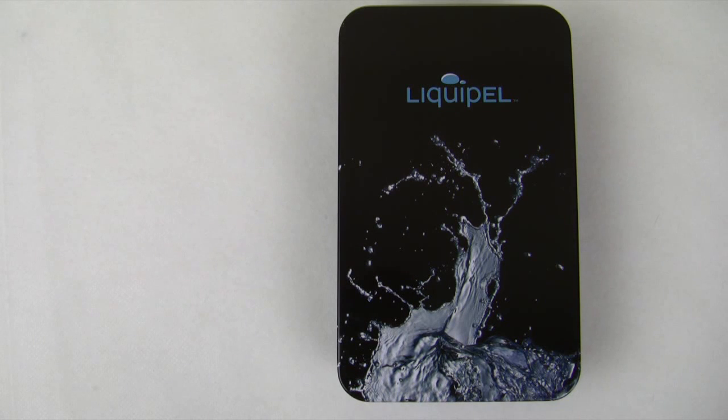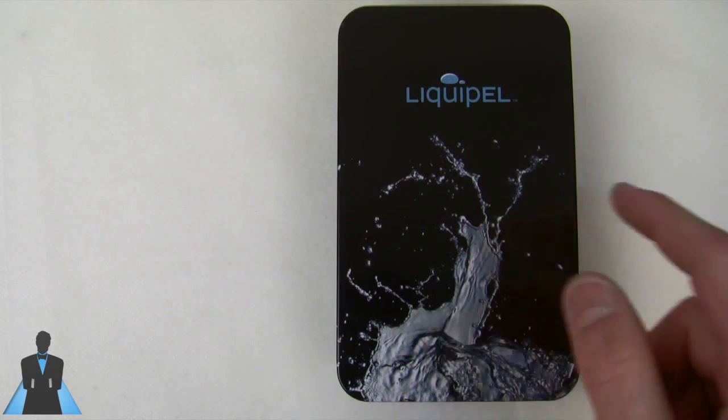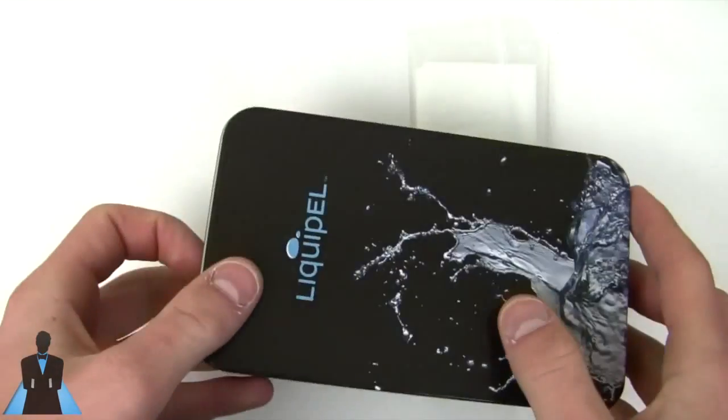How's it going folks, I'm Quinn of Snazzy Labs and after about a week of waiting I have my Liquipel iPhone 4S.